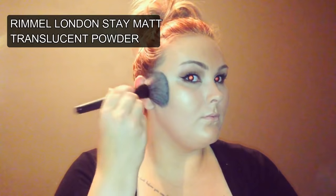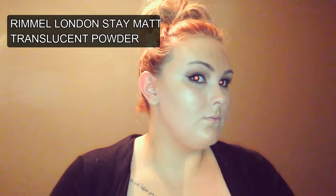Using translucent powder from Rimmel London — the Stay Matte — I'm applying that onto all the bits that look a bit oily where I don't want to be too shiny. So I'm mainly doing this on the areas I don't want highlighted and on the T-zone of my face. I'm going to be very careful not to get too much on the highlight, so I'll just dab it into the corners of my nose and drag it down so I don't take away the highlight.